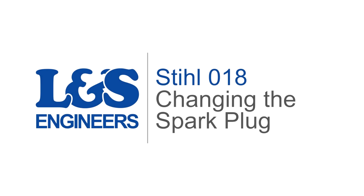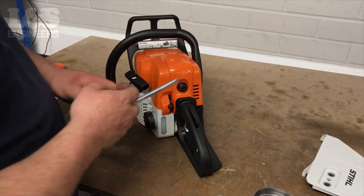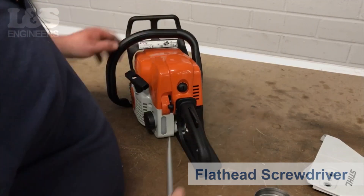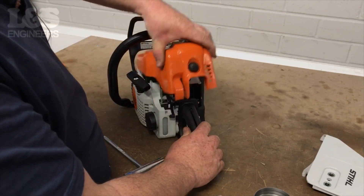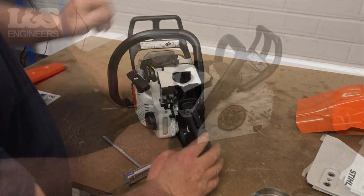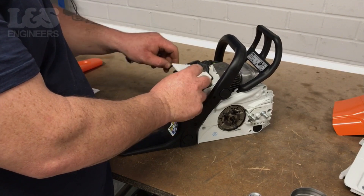Today we're going to change the spark plug on a Stihl 018 chainsaw. First of all, use a flat head screwdriver to unlock the shroud. You can now remove the shroud from the machine. Lift the air filter from the machine — this will make it easier to access the spark plug.